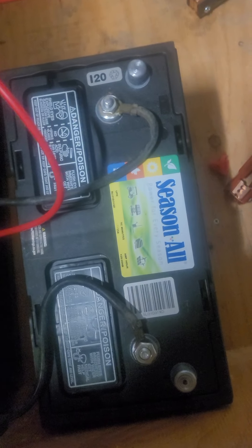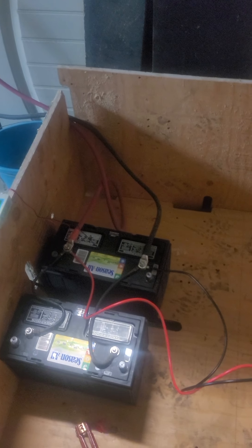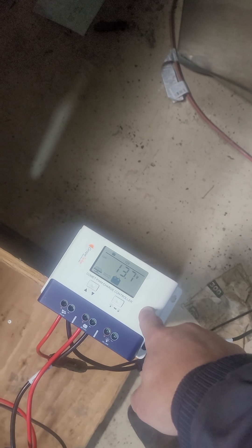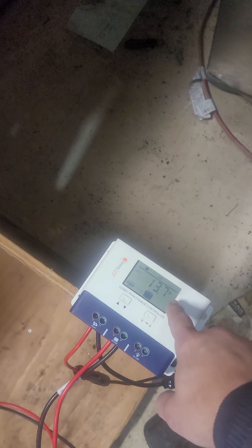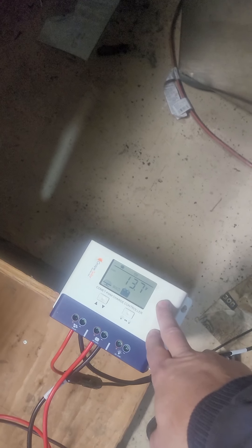If y'all want to get in contact with me about how I did this and what I'm using — those batteries are 100 amp-hour, 12-volt, running into the inverter in parallel, giving me 12 volts at 200 amps. If you run them in series, negative to positive, it gives you 24 volts at 100 amps. But because I'm running a PWM controller rather than an MPPT, I have to run parallel — this controller doesn't recognize it the other way. The MPPT controllers are much more expensive; this is the less expensive version.